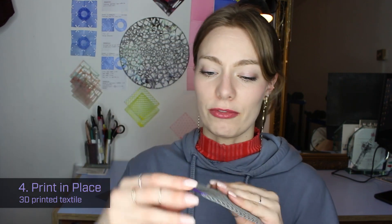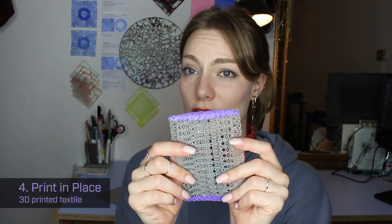The fourth method is printing in place, which means you put the two pieces you want to connect onto the build plate and you print on top of that — so you print the connection rather than using a handheld 3D pen, which is a bit more wobbly and ugly. When you print on top of the two layers you get a very pretty design and can make a very complex connection, so it's definitely the most beautiful way to do it.